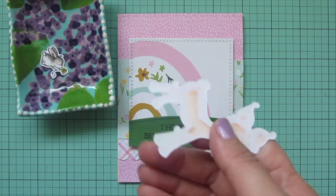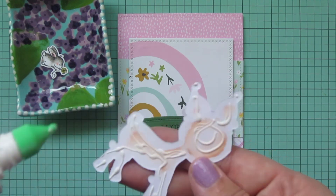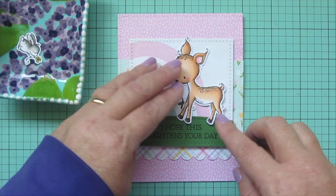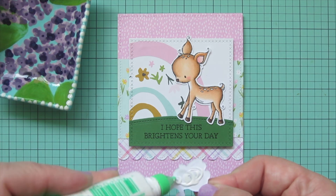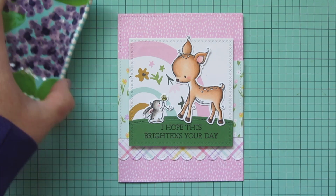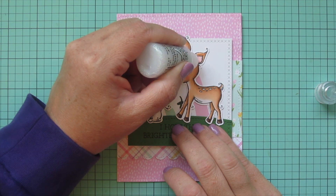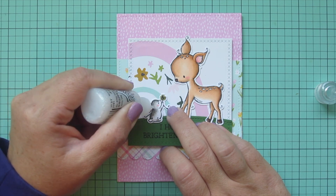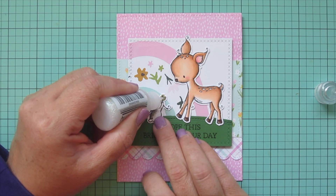I'll bring in my images and start with the deer — I like to start with the larger image first. I'm adding her over on the right hand side and making sure her hooves don't cover up any part of the sentiment. That little swirl on her ear will extend above the frame of the focal panel but that's okay. Then I'll add the little bunny over on the left hand side. I really do like the way that rainbow looks in the background — it's something really different for me but I think it worked. I'm going to add just the tiniest bit of Stardust Stickles to the bunny and the deer's ears and also to the center of the flower.